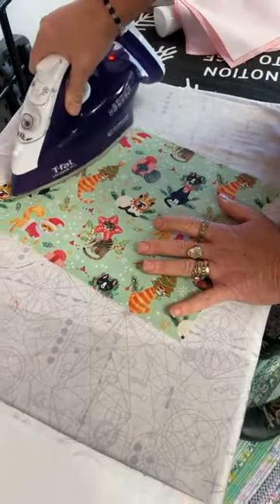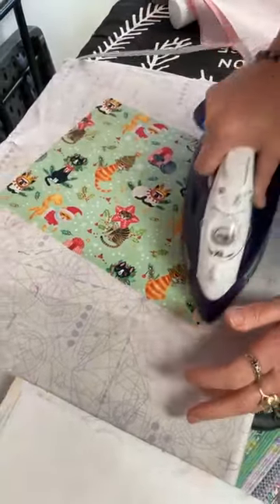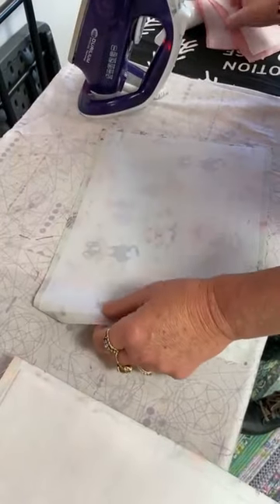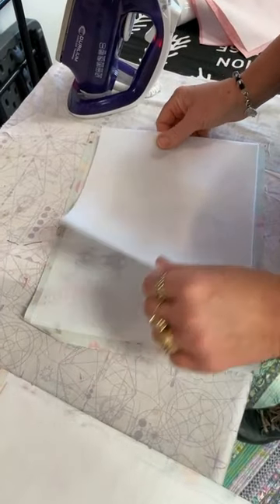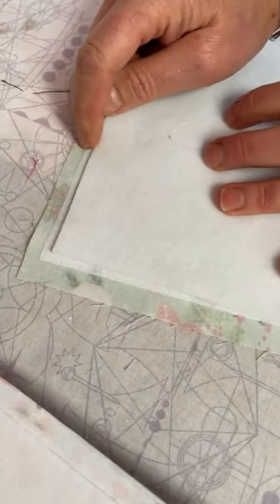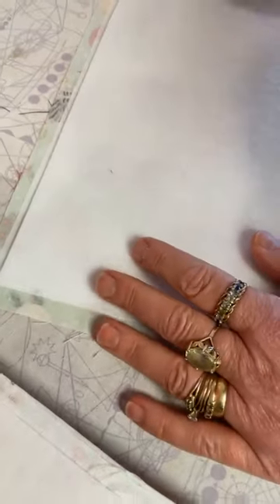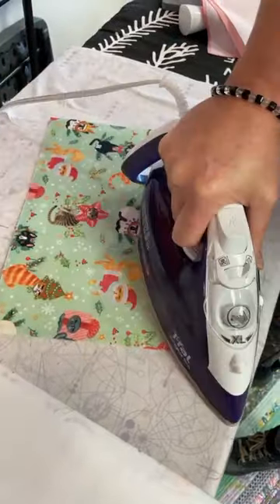I've got my outside fabric, and this is something I do even if a pattern doesn't call for it. SF101 is a woven interfacing with a fusible. I'm making sure I get lots of heat — I sometimes go to the other side. You want a good fuse and you want to use a good quality product. I've seen some interfacings that make your fabric wrinkly and I don't like those. This is thermal lamb fleece — it's fusible on one side also. You can see that I've got fabric, SF101, and thermal lamb fleece with a bit of a margin, and that is the way it's supposed to be.